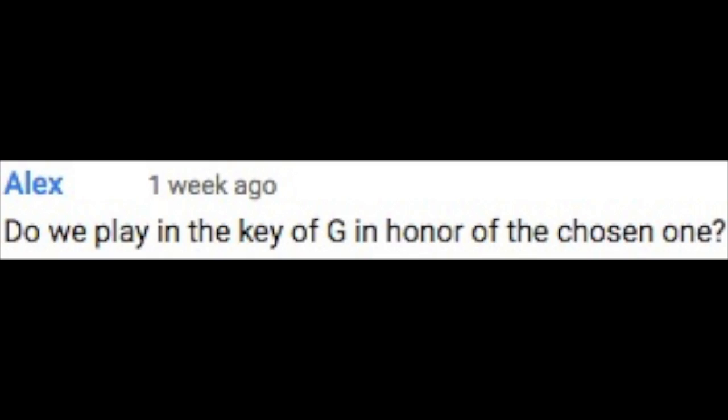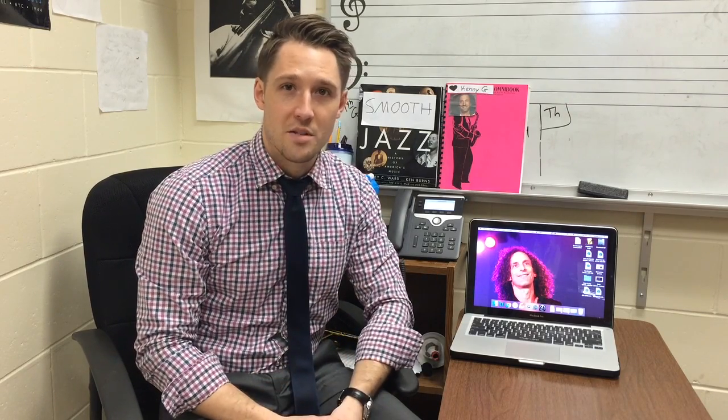The last question comes in from Alex. He asks: do we play in the key of G in honor of the chosen one? Alex, let me tell a little story. A long time ago in an era we all know as BK, musicians roamed the world in a tonal labyrinth, until one day there was born neither man nor God but a legend — the chosen one. On this day, June 5th, 1956, the world was given the gift of smooth that we all continue to enjoy each and every day. It taught us about life, love, and happiness. It is of course the key of G.